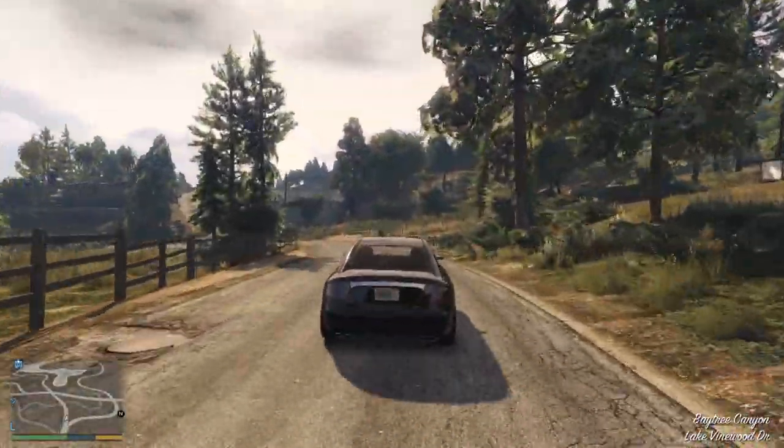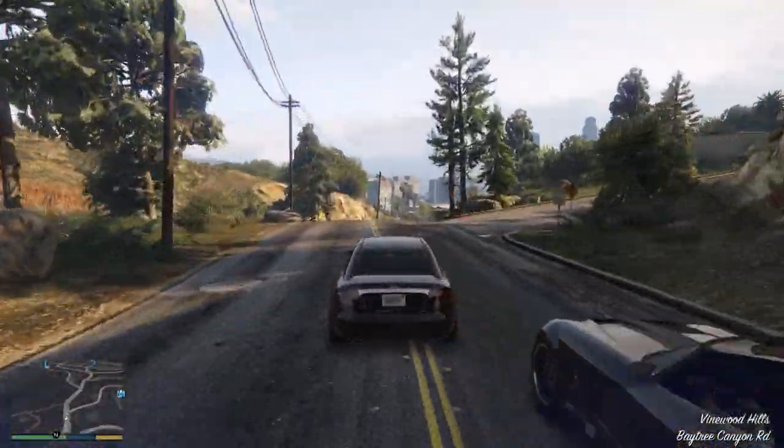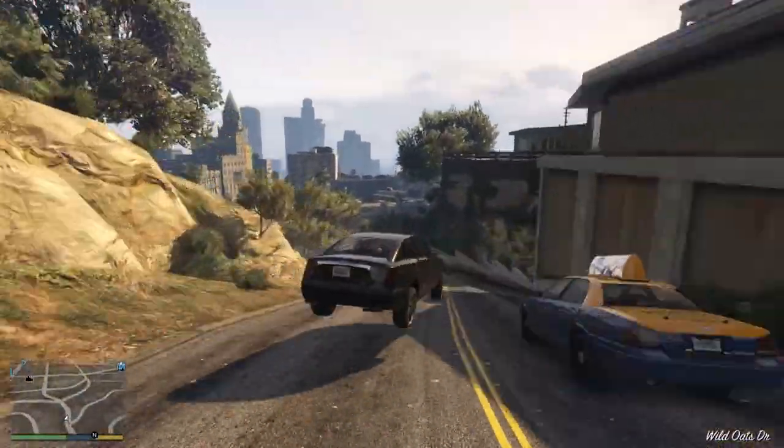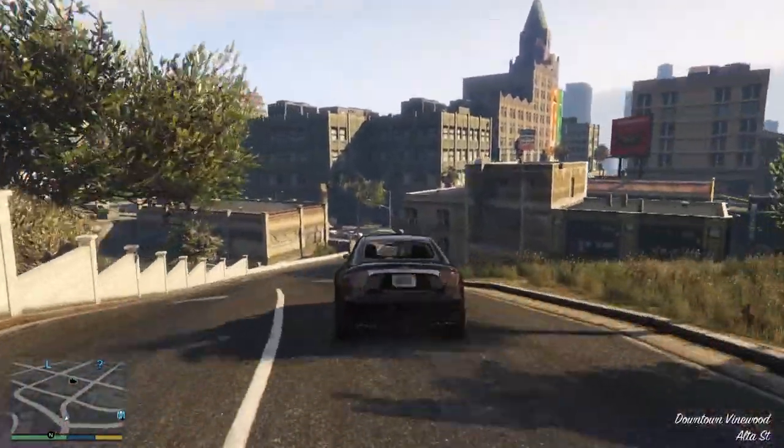I've heard a lot of complaints — and suffered some myself — with headsets on PS5 where the volume output is low. You don't have to worry about that with this headset. The output volume on a PlayStation 5, regardless of whether you use the 3.5mm cable to the controller or the USB cable to the console, is absolutely phenomenal. It's so loud that I've had to turn it down to 75% in the system. First thing I did was try it on Grand Theft Auto 5 on PC via USB on stereo mode — no bells or whistles turned on — and this thing sounds absolutely incredible.